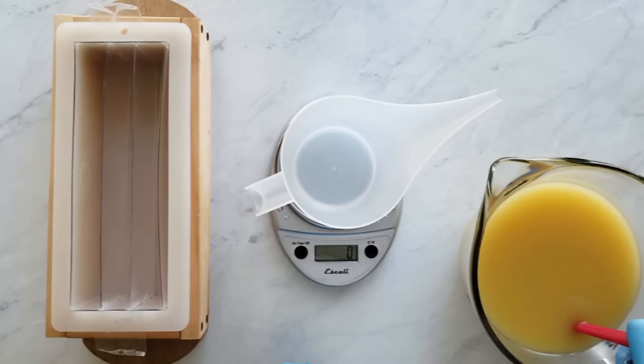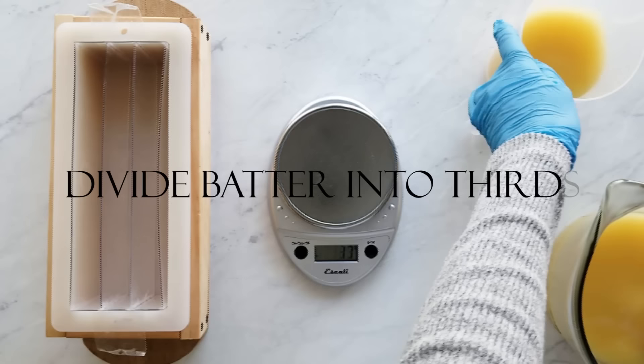Now at this point I've figured out what a third of the batter is and now I'm going to divide that off into three pitchers.